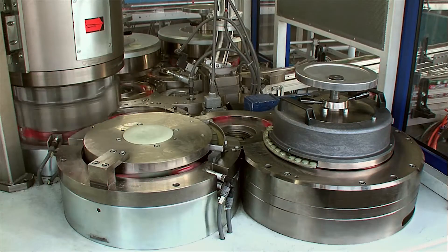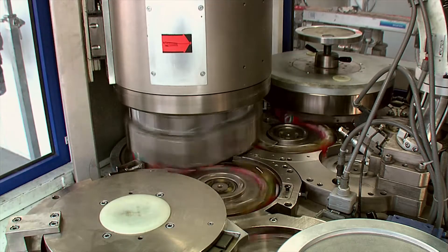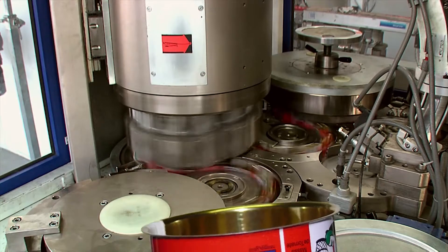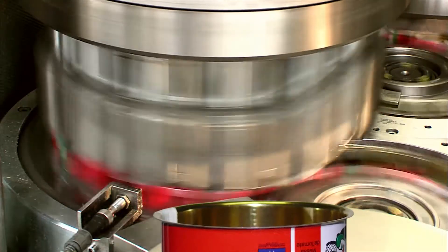The spin-flanging station forms the flange at both ends. This machine shows a special tooling version combined with carbide spins, necessary to form the very thin material of this small diameter.